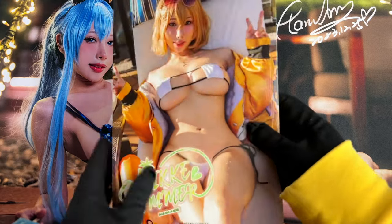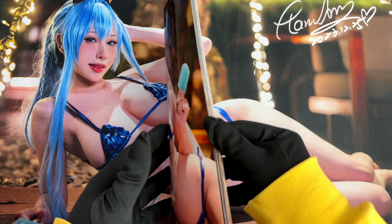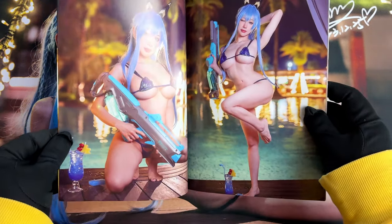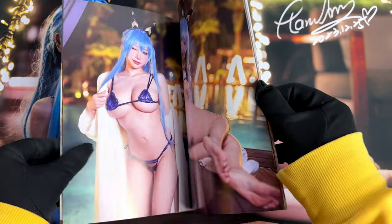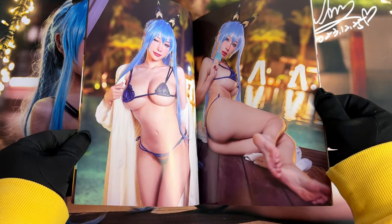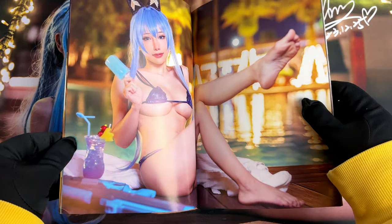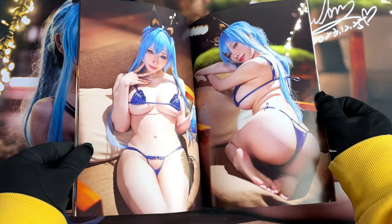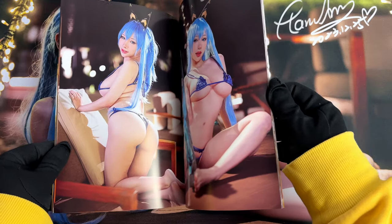These were very hot pictures indeed. Let me catch my breath for a moment before we head on to the next photobook. There are many things I love about the summer, but most importantly it's bikini season. And when I look at this book, it feels like the summer is already here, because I feel it's getting hot. Haneame looks perfectly in these little pieces of clothing.